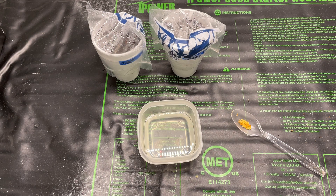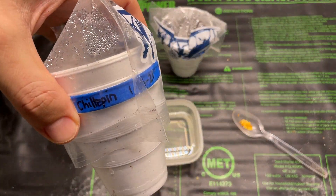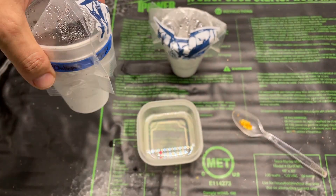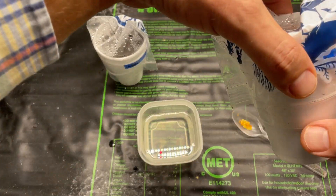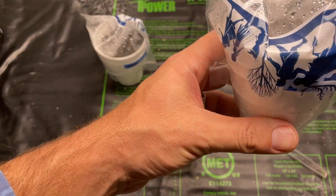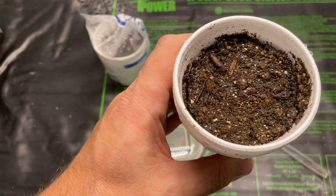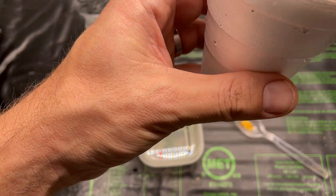Hey y'all, Pepper Guy here. Preachers joining me again today. I'm gonna revisit these chiltepin plants that I sowed back on the 15th of January. Both of them — I put about five or six seeds in each and nothing yet, which is not very surprising.